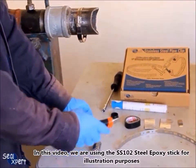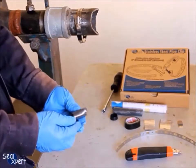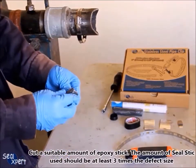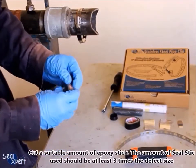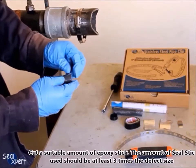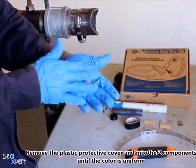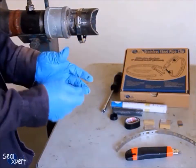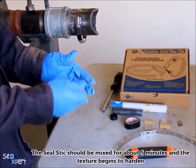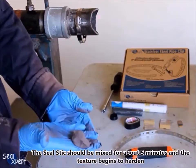In this video we are using the SS102 steel epoxy stick for illustration purposes. Cut a suitable amount of epoxy stick — the amount of seal stick used should be at least three times the defect size. Remove the plastic protective cover and mix the two components until the color is uniform. The seal stick should be mixed for about five minutes until the texture begins to harden.